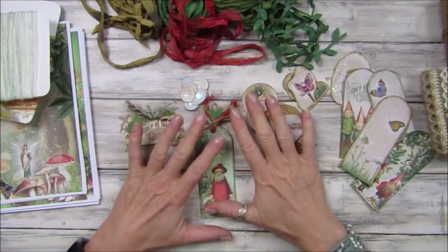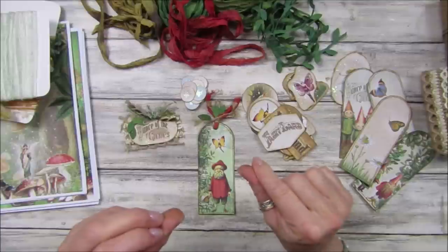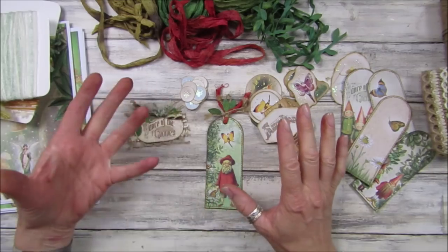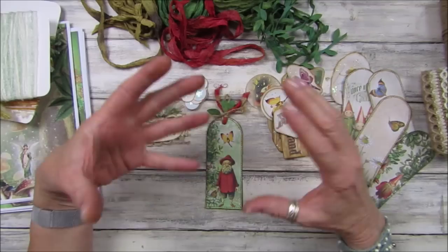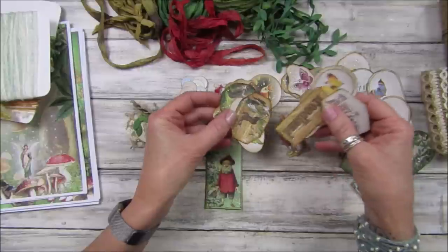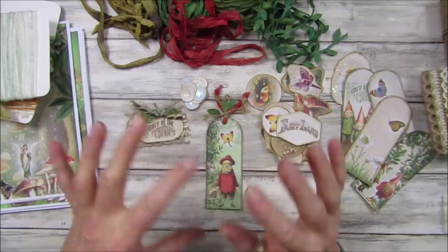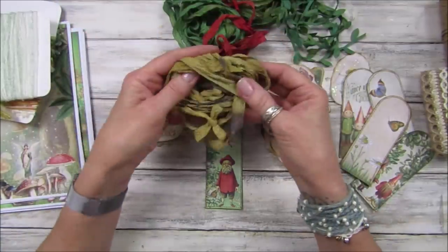Hi guys, welcome back to my channel! It's G from Happiness and Crafting. I've been having a little sort out today and I am making some embellishments for the Folk of the Forest journal. I'm trying to finish my Christmas one first, but I got so excited because my printer's working and we have ink! I printed everything out and I just wanted to have a little play. I'm going to go through the pages to show you as well, because I printed them all out and they all look lovely.